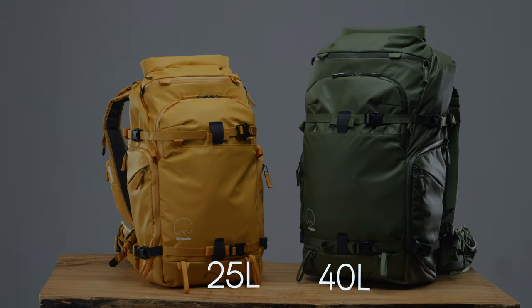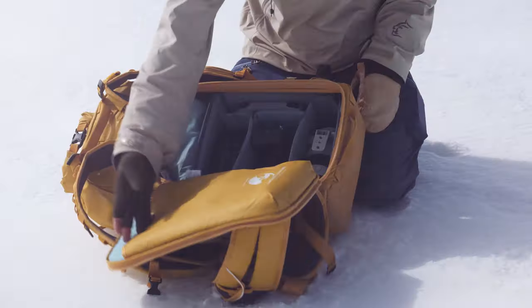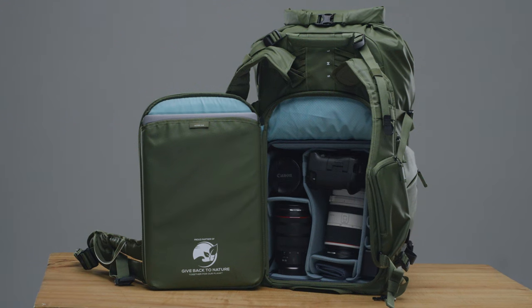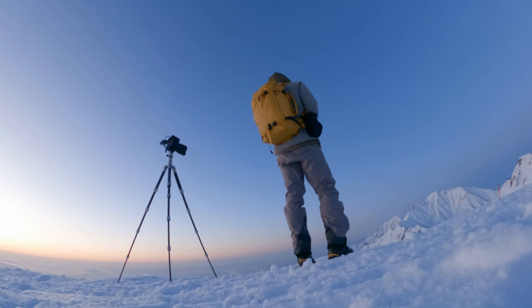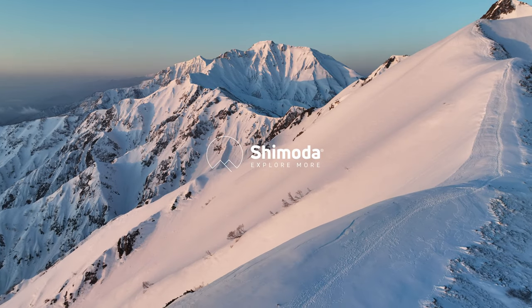Action X V2 now comes in two new additional sizes: the fast and compact 25-liter model, sized around our small mirrorless core unit, and a more spacious 40-liter size for those looking to pack inserts up to our large DSLR core unit. As a relatively compact and sporty adventure camera bag, Action X V2 is sure to be the all-inclusive workhorse you've been waiting for.